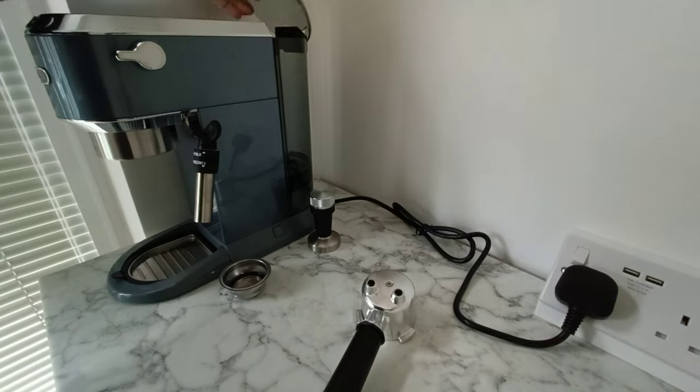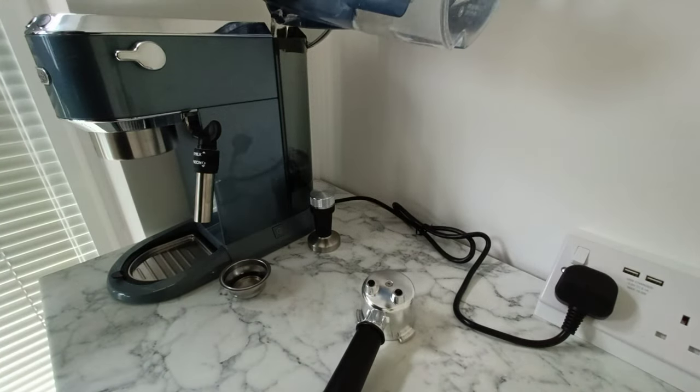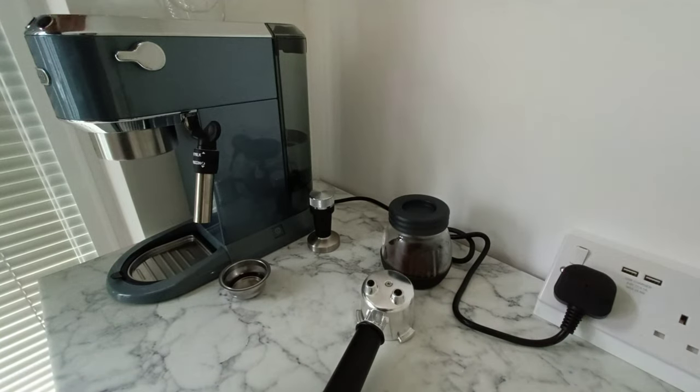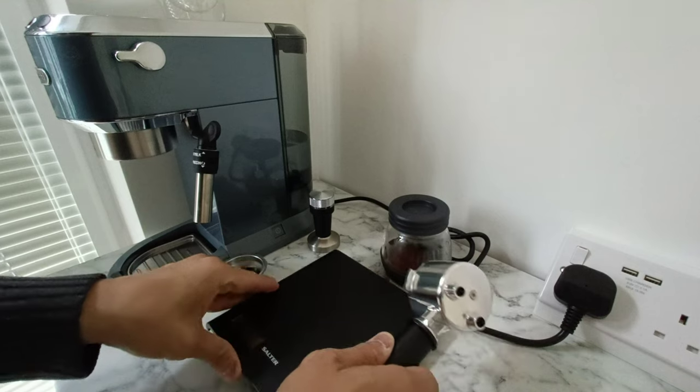Hi everyone, DK388. I thought I'd do another video now that I've used the DeLonghi Espresso for a few weeks. It's not as straightforward as I thought — it's more about technique, decision, and practice.